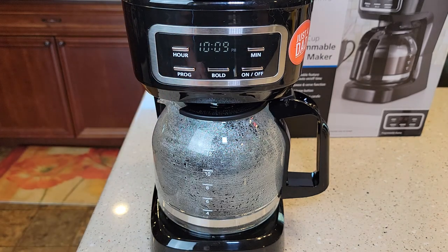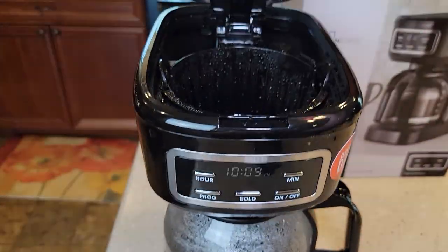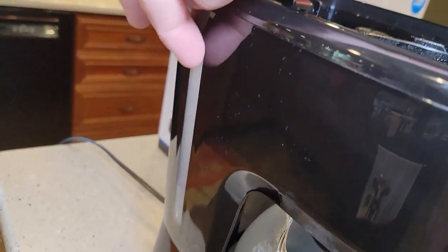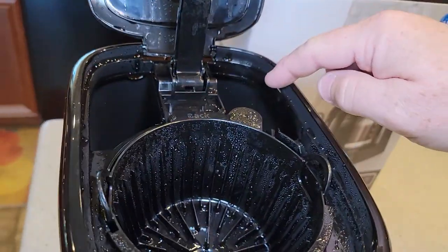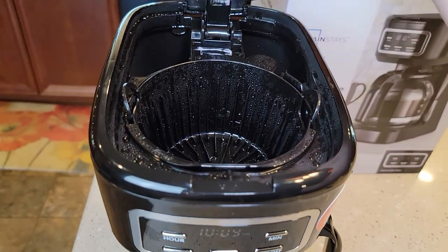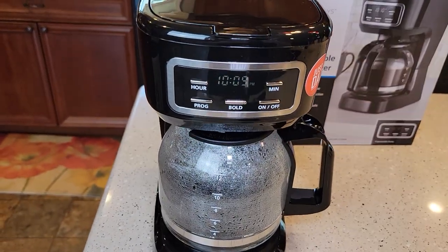Once you've got the time set, let's say you want to brew a pot of coffee at 5 a.m. in the morning. First thing you're going to do is make sure you've got your filter and your coffee grounds, and you're going to fill this up to wherever you want. If you want a full 12-cup pot, fill it up to the 12. It's going to brew whatever water you put in. And the same with the coffee grounds — if you only do 6 cups, do 6 tablespoons. Once we've got everything ready to go, then we're going to program it.